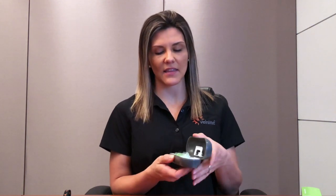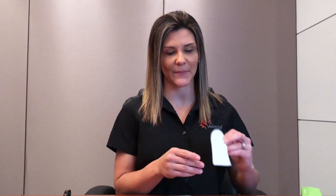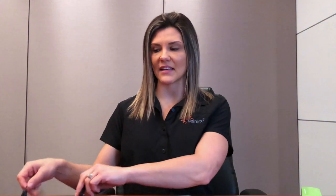Once you open your case, you will see that the Veinlight Neo comes with a AAA battery that powers the unit, the Neo itself, a protective end cap that doubles as a lanyard holder, and a pack of disposable plastic covers, which will protect your Veinlight Neo and prevent cross-contamination between patients. You may also purchase a lanyard as an accessory.